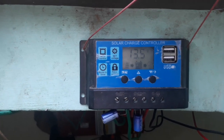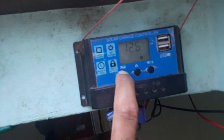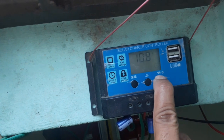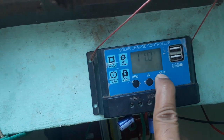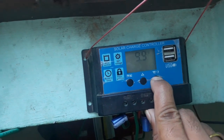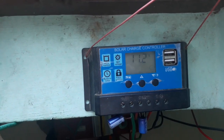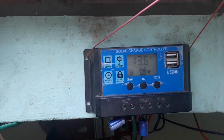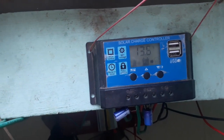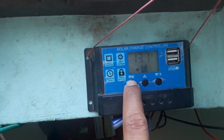You can also change the battery cutoff voltage here. If you push and hold for four seconds, it will start blinking and you can change the load cutoff voltage. The minimum cutoff voltage is 9 volts and the maximum is 11.2 volts. You can set any cutoff voltage so the load will automatically cut off when the battery discharges to between 9 and 11.5 volts.